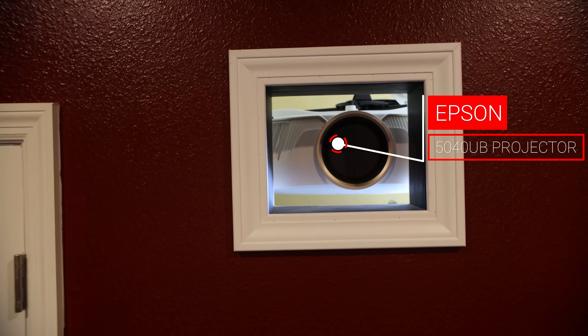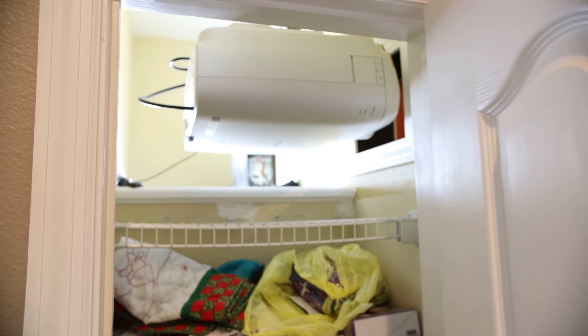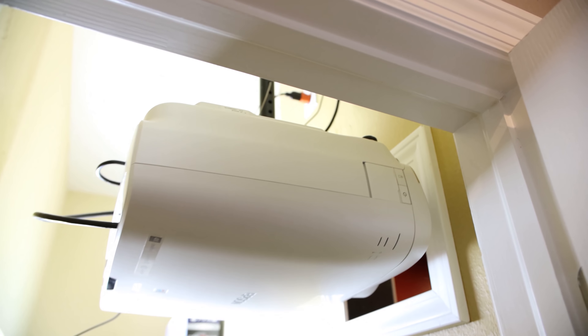Once I had the firmware updated, it was time to figure out how to mount the projector. The issue I ran into was that I built my theater room about 13 years ago with a Panasonic projector ceiling mounted inside. Over the years I upgraded through another Panasonic and then the Epson 5040, and when I upgraded my screen from 103 inch to 150 inch, we backed the projector up, cut a hole in the back wall into a converted closet space, and used that same ceiling mount outside the room for the Epson 5040UB.